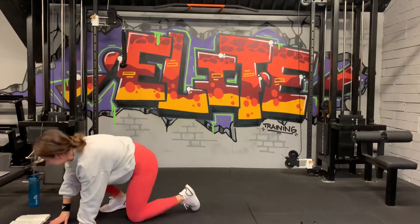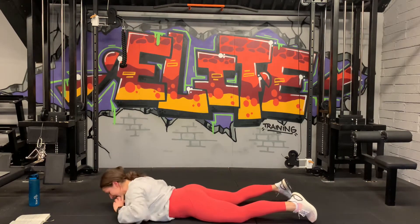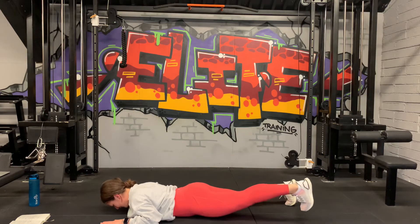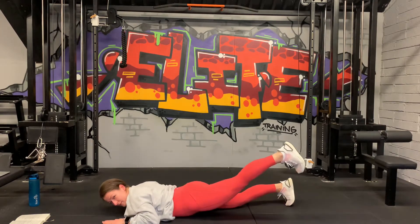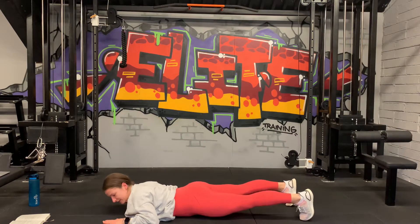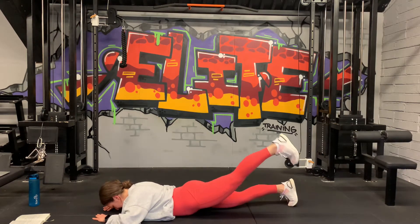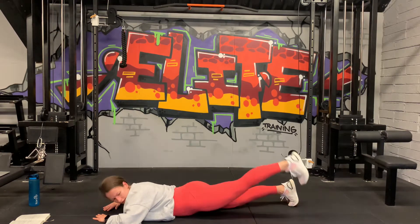Stay down there. We're going to go into prone leg raises — on our bellies. Legs down, arms down, and we're going to lift one leg at a time. Carry your toes, squeeze your glutes up and down. Left leg first — push your hips into the ground. Slow, controlled, small little movement. 15 seconds more. Up, strong, hold, go down. 5, 3, 2, one more — up and down.